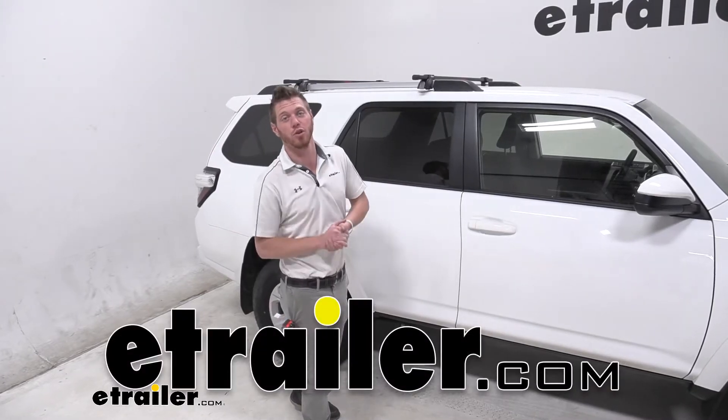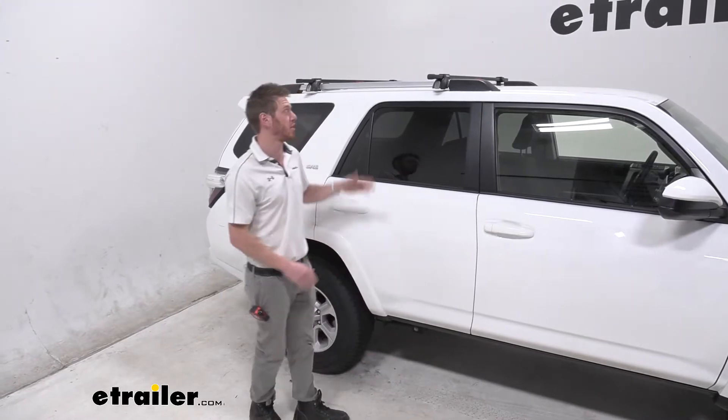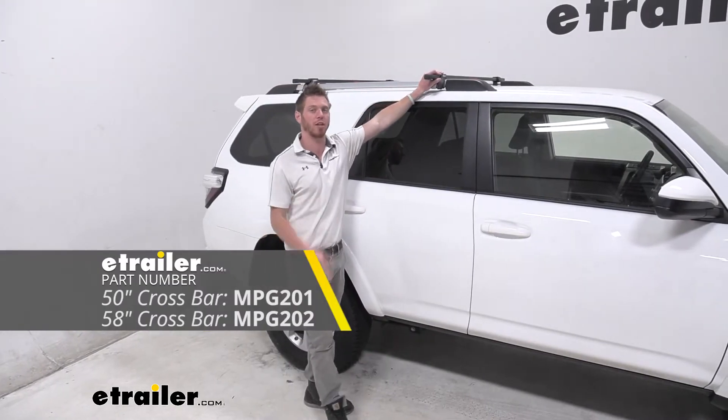What's going on everybody? Adam here with E-Trailer. Today we have a 2021 Toyota 4Runner and we're going to be taking a look at the Malone Steel Top Roof Rack System.